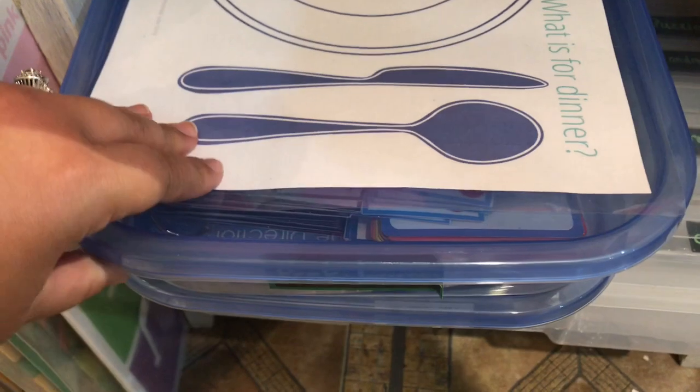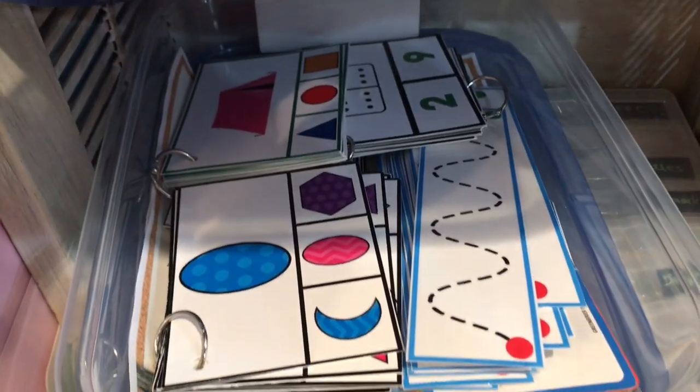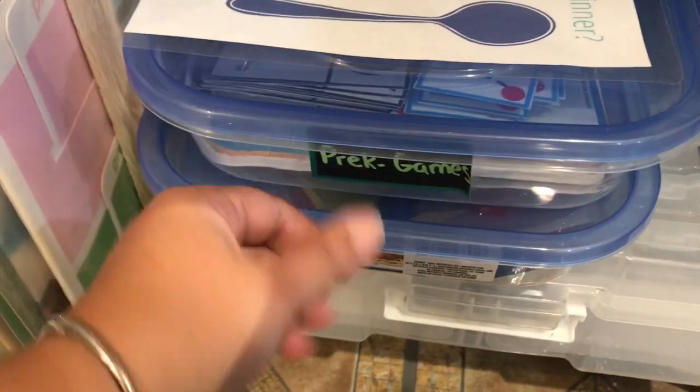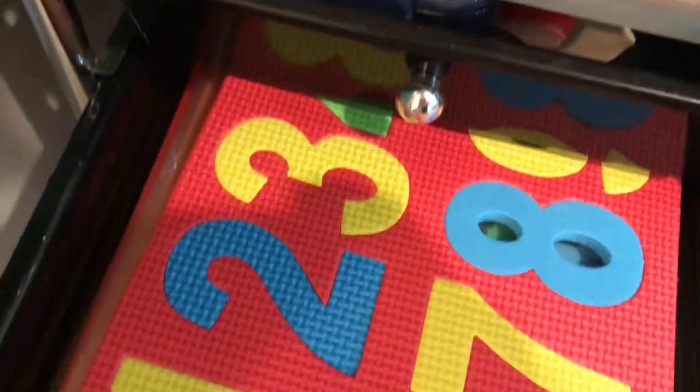I also have more of the games I won from the Reading Corner down here, very accessible in case I need to keep him busy with something else — especially those tracing cards. I have pattern blocks that I can do with him, puzzles available, and a drawer full of games — all the file folder games and puzzles I have available for him.